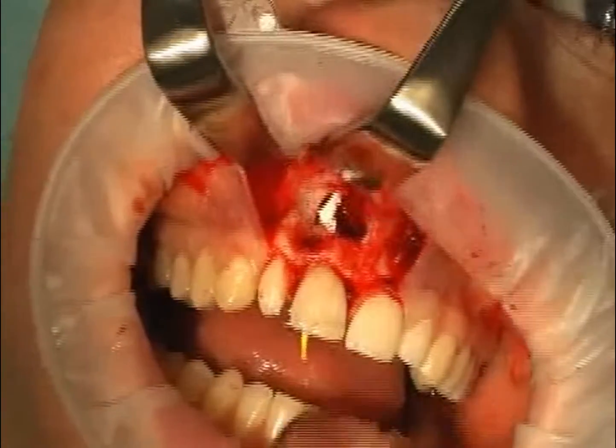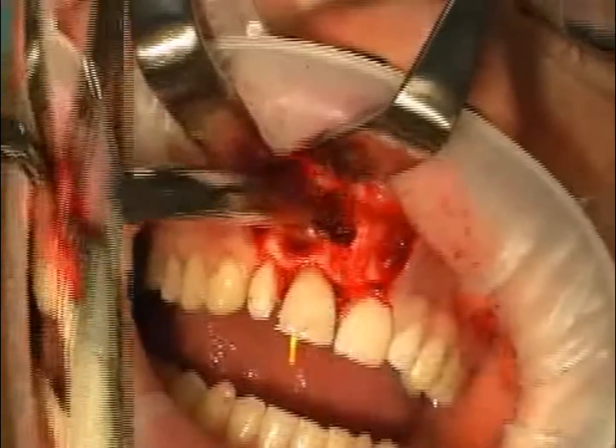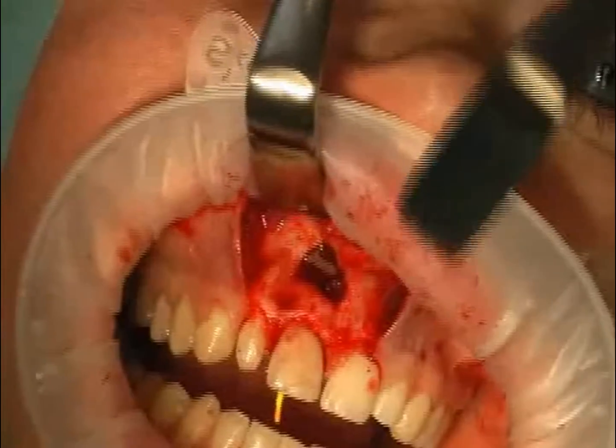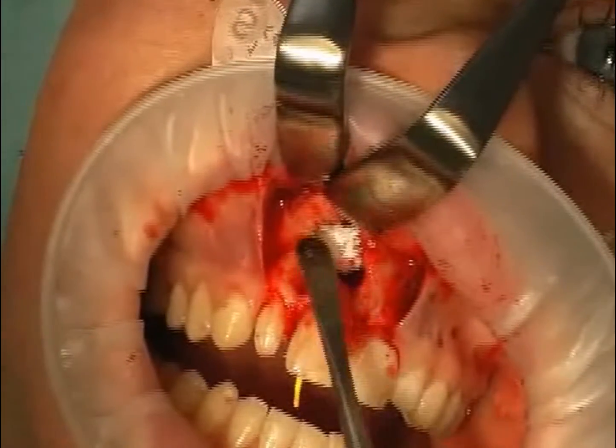All of this is controlled with a mirror. Surpluses are removed after the hardening process and the opening is once again cleaned. At the end of the surgery, bone substitute material is inserted because the defect was rather large.